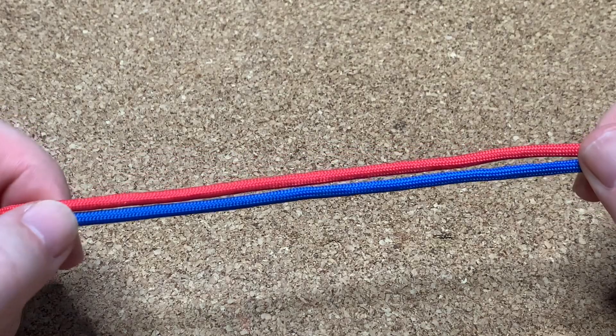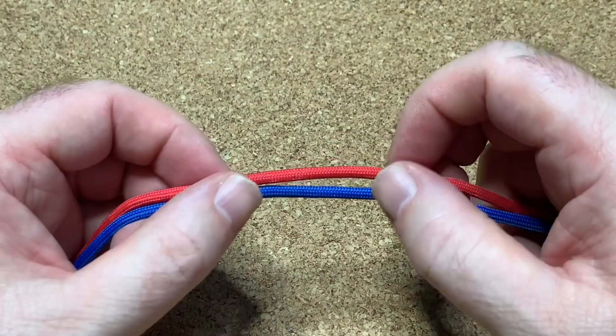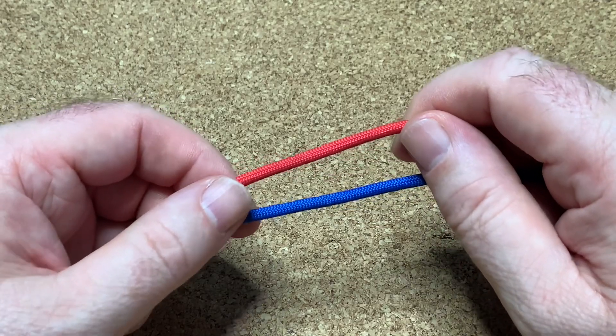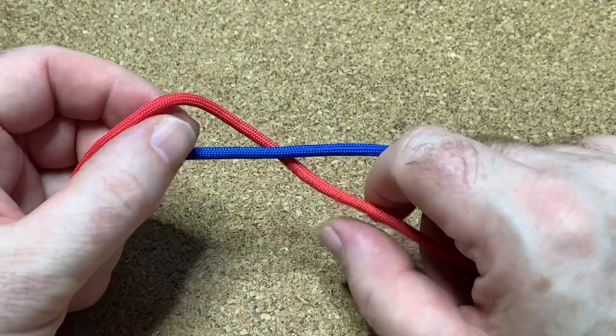Hi everybody, how are you doing today? We're going to be doing the double connection knot. I first saw this on a YouTube Short, but they were going so quick I had to watch it about 15 times to figure out what was going on. It's a nice little decorative knot.